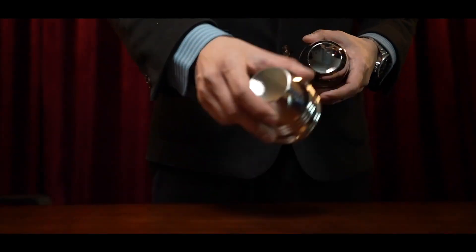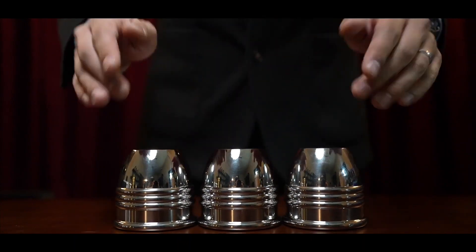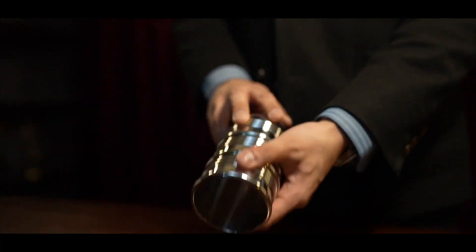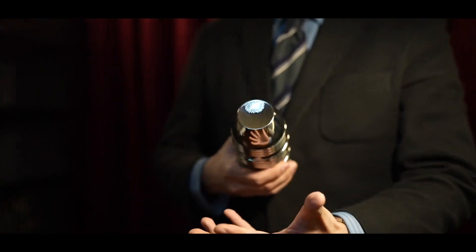All three cups have exactly the same size, weight, and shape, ensuring they fit perfectly when stacked on each other. At the same time, the curve on the side allows you to separate the cups easily and smoothly.